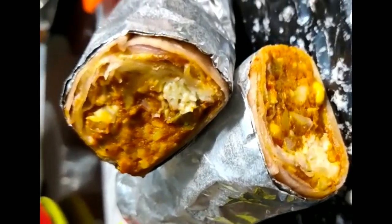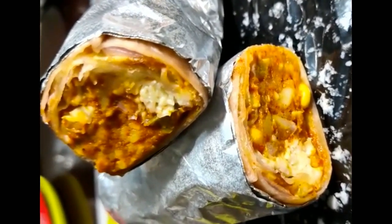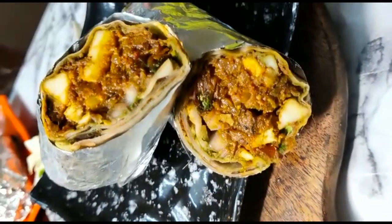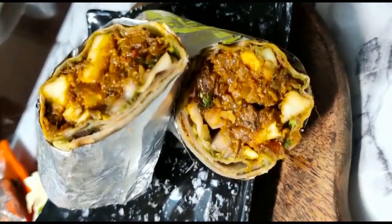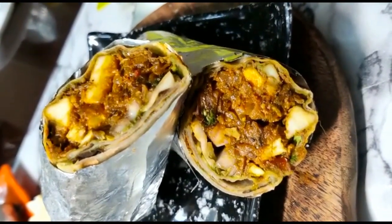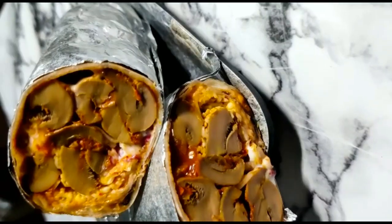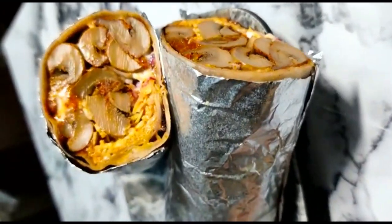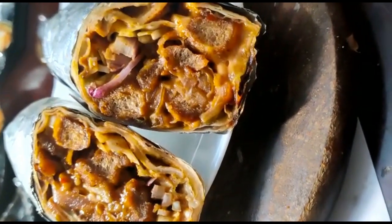The next roll is Cheesy Sweet Corn Roll, followed by Paneer Roll, and then Mushroom Roll.